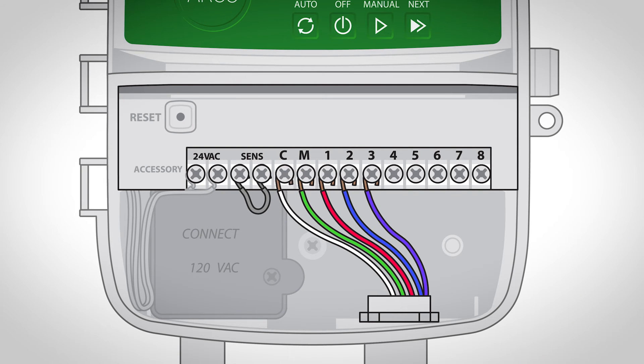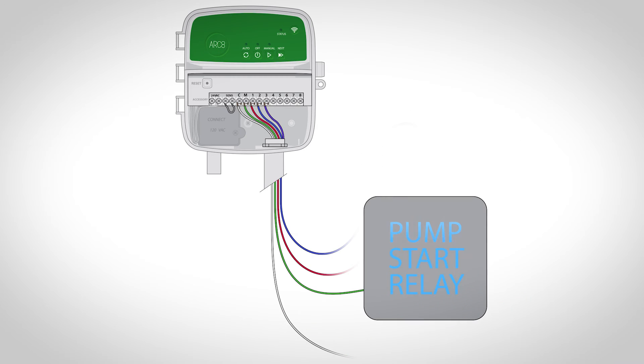Finally, connect the remaining wire from the master valve to the common terminal, marked C. A pump start relay connects to the controller in the same way as a master valve, but connects differently at the water source.